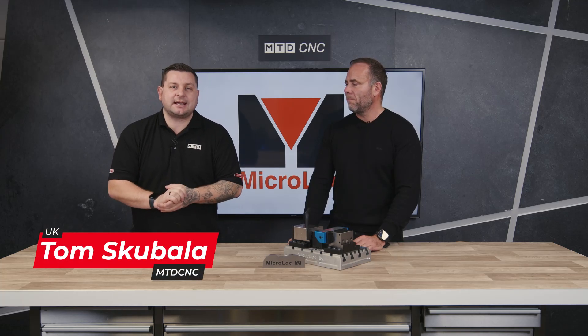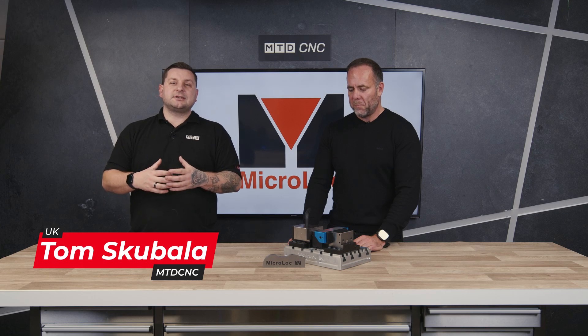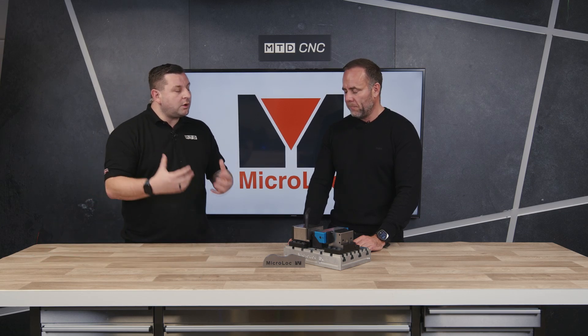Today in the MTD CNC Tech Corner I have Matt Janess from MicroLock who's got a new system that is adaptable for their MicroLock system. Now Matt, what are you showcasing today?